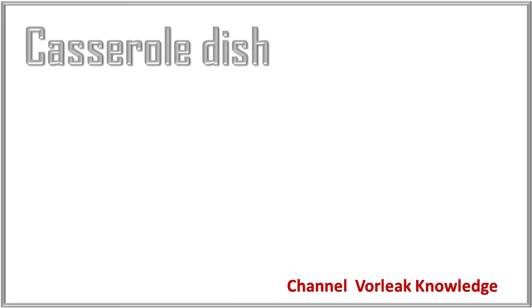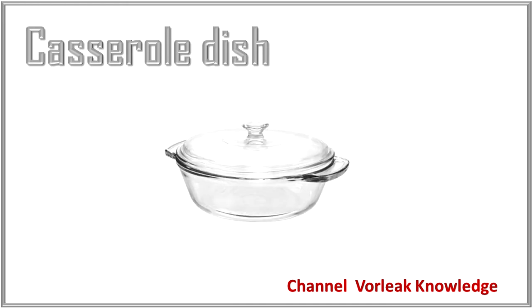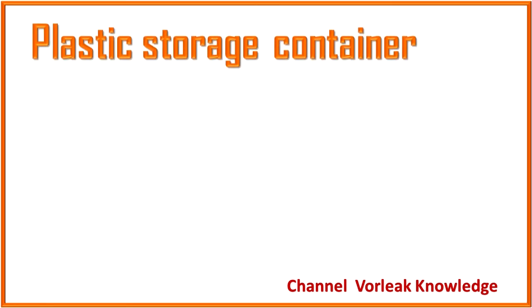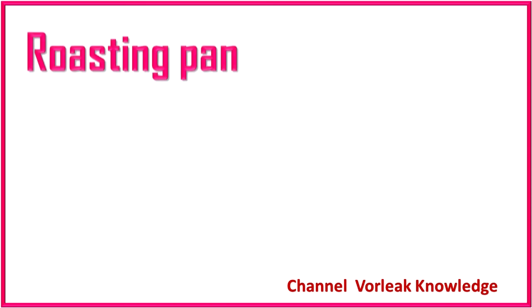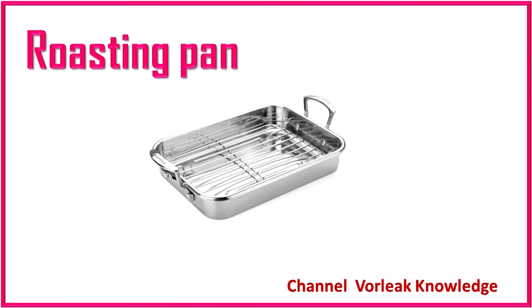Frying pan. Frying pan. Casserole dish. Casserole dish. Plastic storage container. Plastic storage container. Roasting pan. Roasting pan.